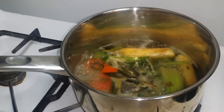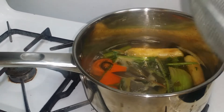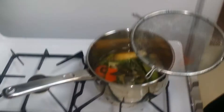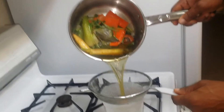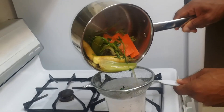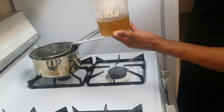It's definitely ready now, so I'm just going to turn it off. I'm going to use a little strainer and strain it directly into this container. It would probably be a better idea to use a glass bowl to make sure it doesn't melt, but I'm pretty confident. And here we have our veggie stock.